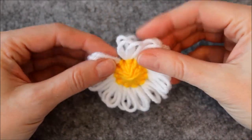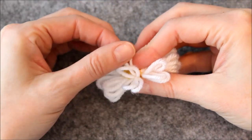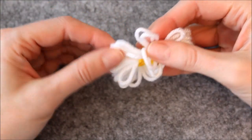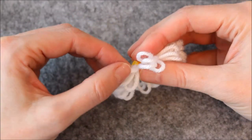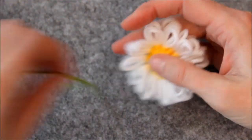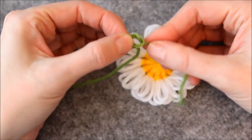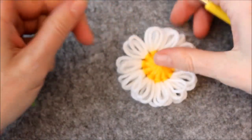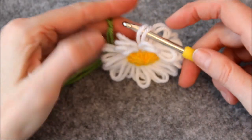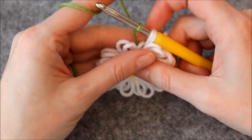We made a backstitch and a knot around four petals. Now we will only work in the two petals in the back. Start out with a slipknot. Insert the hook in the two petals in the back and put the slipknot on your hook. Chain one to attach the yarn to the flower.